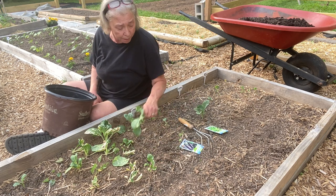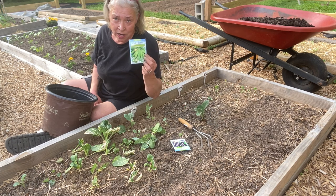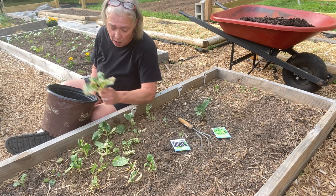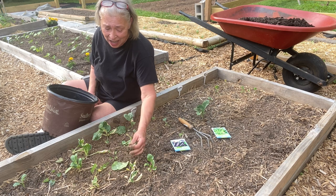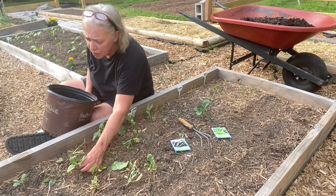I'm going to tear this bed up and I've decided to do eggplants and okra in it. I'm going to chuck these plants — I'm not going to put them in the compost, and I'm not going to work them back in the bed because I don't know if they're diseased.